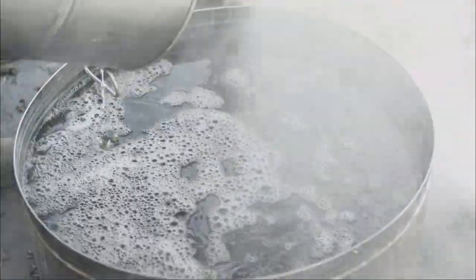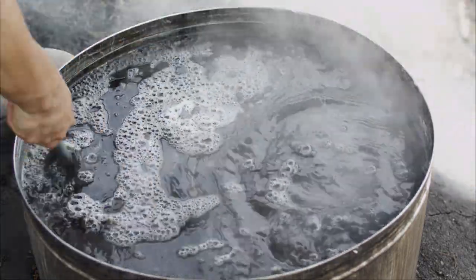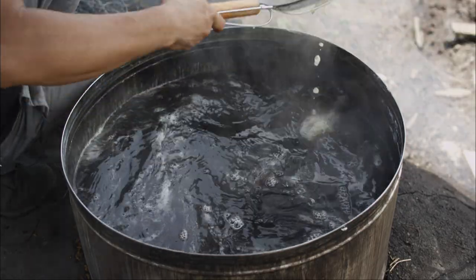When I used to sell fig jelly, it wouldn't work with pure water. Starch is being added now. So when this cools down, it will become grass jelly? Yes, we need to wait for it to cool down.